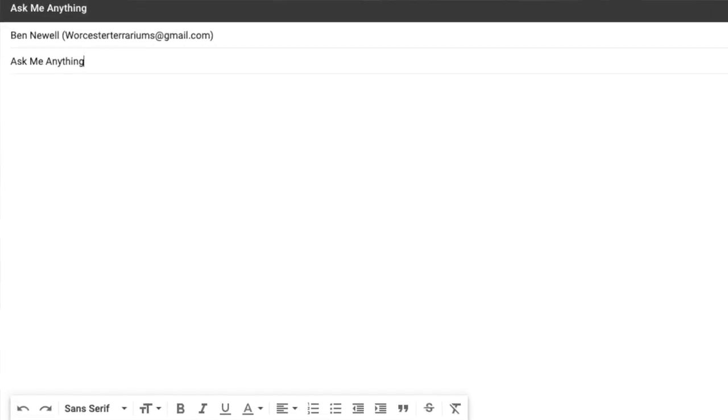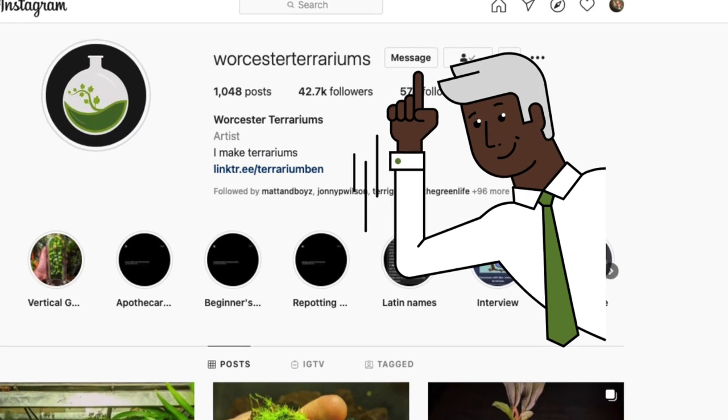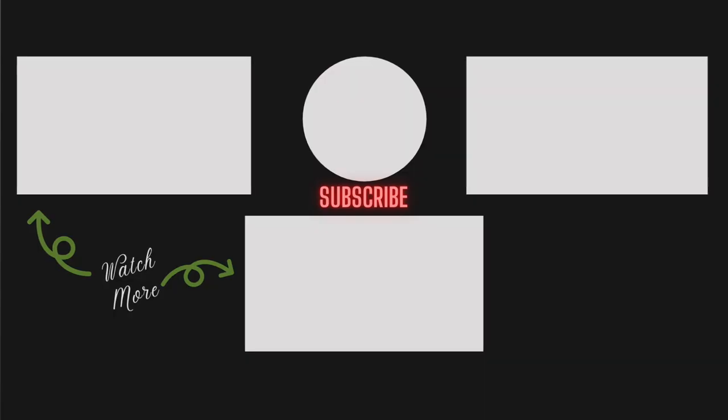So those are my top five ferns for a terrarium. If you have any to add or think that I missed some, let me know in the comments section. If you'd like to discuss this or any other topic further, feel free to drop me an email or a DM on social media. I'd also like to personally invite you to join my beginner-friendly Facebook discussion group — it's called Terrarium Group and all the links are in the description below. If you enjoyed this video, let me know by giving me a like, subscribe, and comment with what you enjoyed most. I love reading your feedback and I'll see you in the next video.